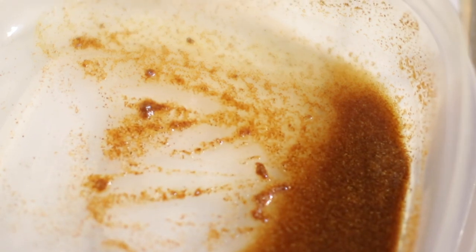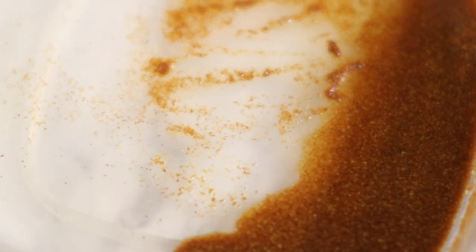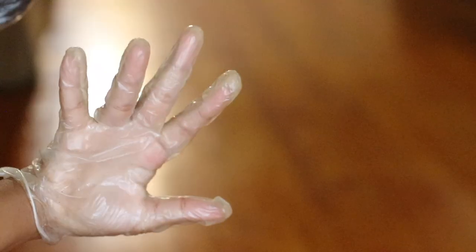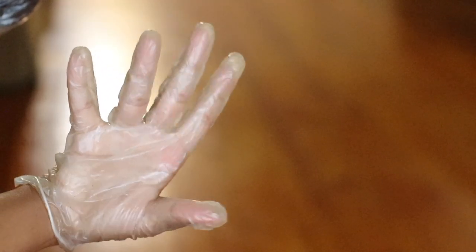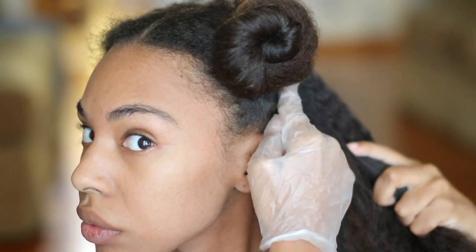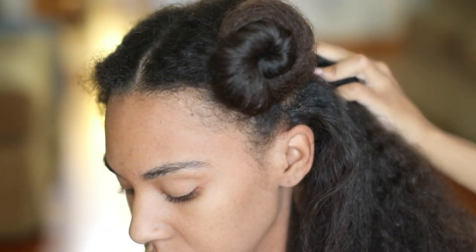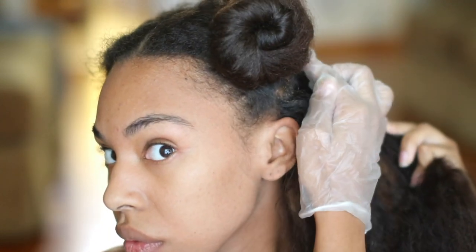This is how the DIY treatment looks once the ingredients are mixed together. Now you're going to take some gloves — you need gloves for this treatment because you don't want to irritate your hands. Dip your finger into the treatment and apply directly to your scalp. I like to have my hair in sections when applying the treatment because it is easier to get directly to the scalp.